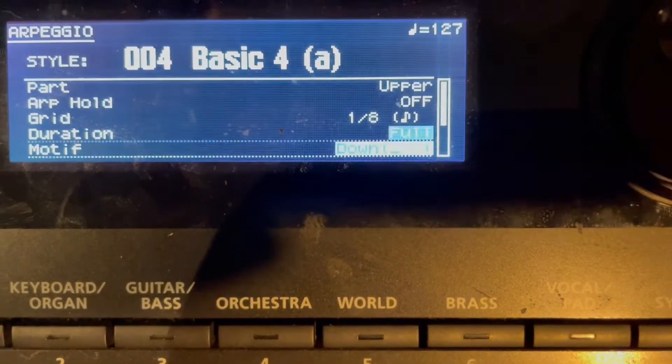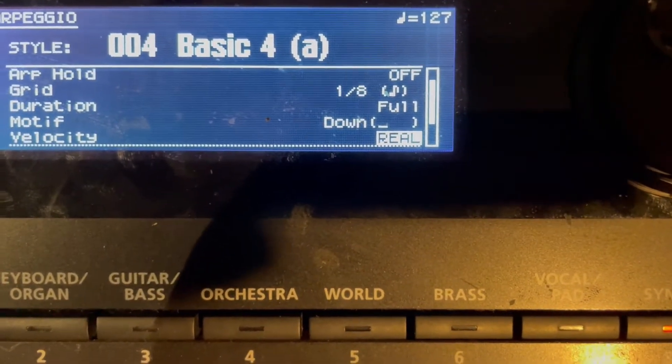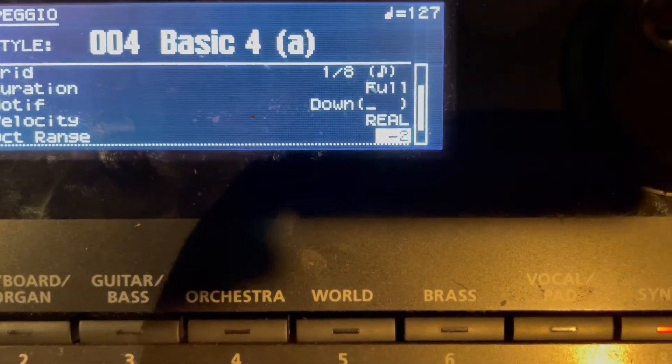I've changed the duration to Full and the motif to Down with the flat line. Velocity: Real — I think that's fine. Octave range: minus two. That's super important so that you can play this correctly.